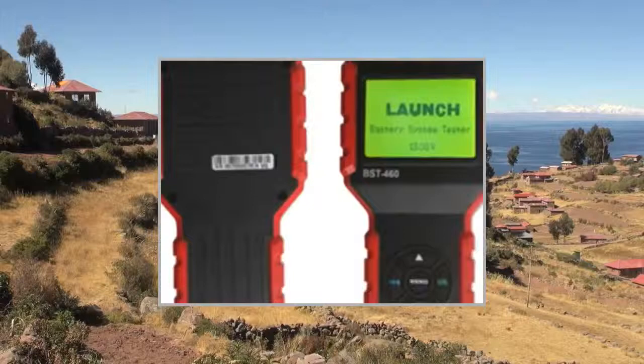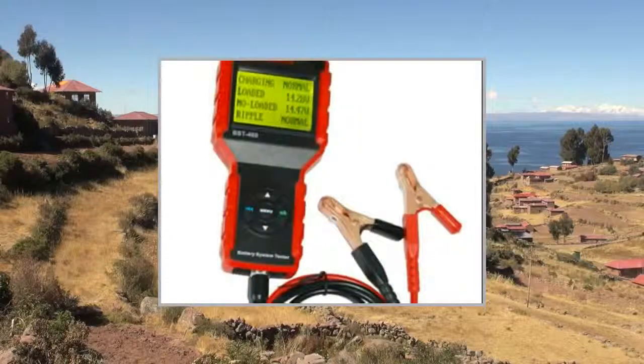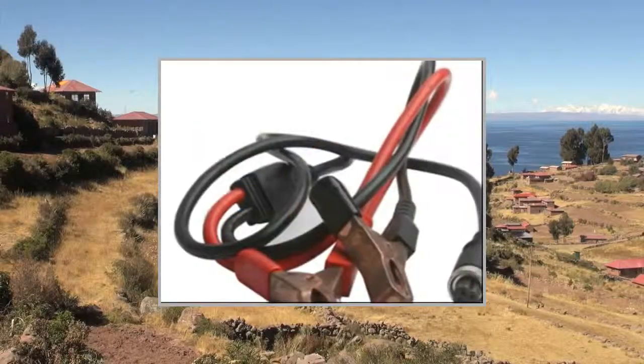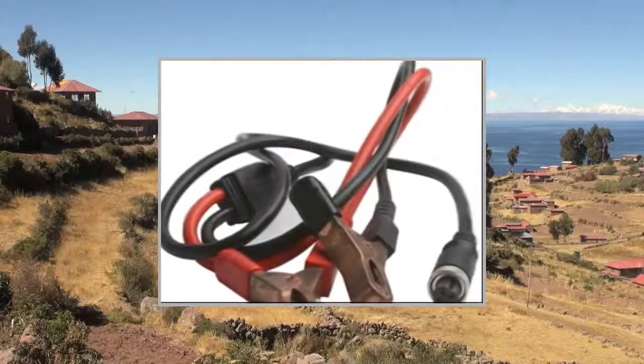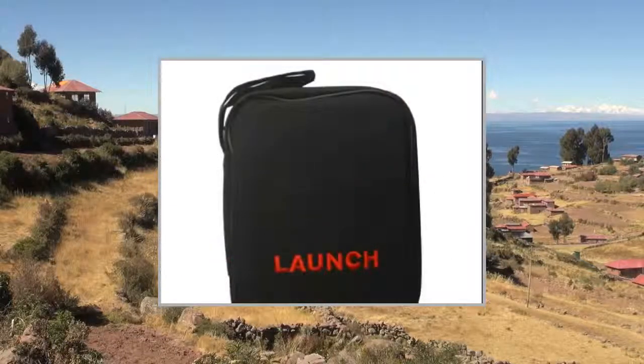Launch BST460 Battery Tester Advanced Functionality: applicable to a variety of models, all kinds of batteries, and a variety of system modes. Can be directly detected in the car — no need to remove the battery. Directly tests the battery for loss of charge.